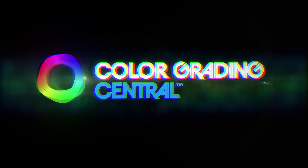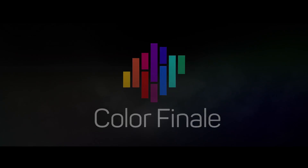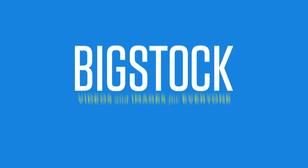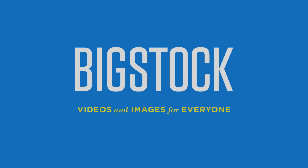No Film School's coverage of NAB is brought to you by Color Grading Central, professional color grading with Color Finale; Shutterstock, where ideas take shape; Blackmagic Design, amazing solutions for film post-production and television; and Bigstock, videos and images for everyone.